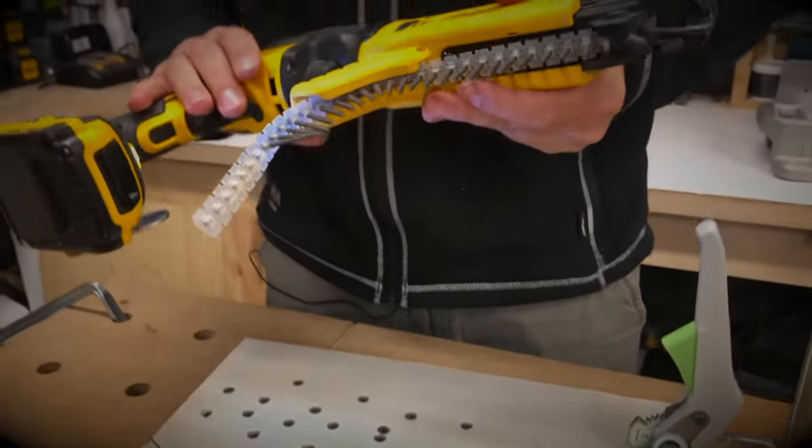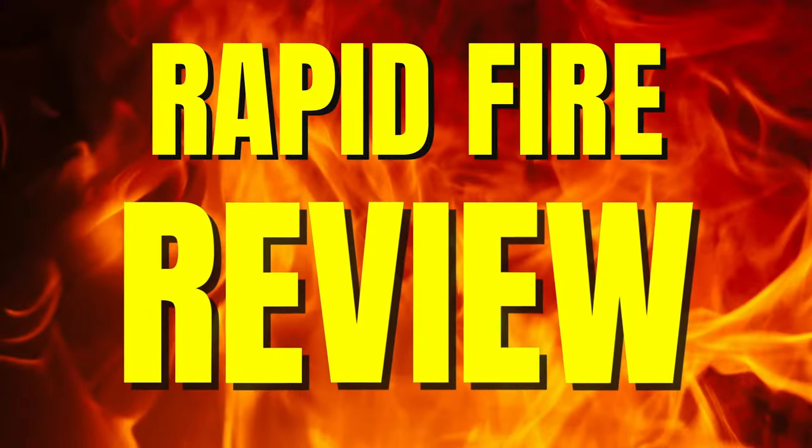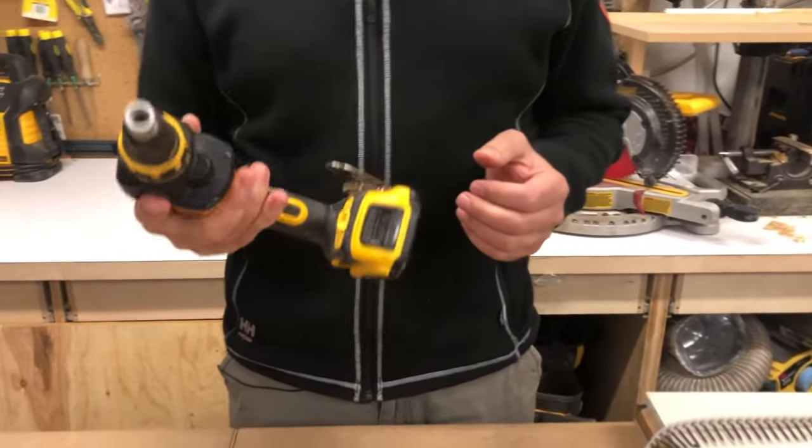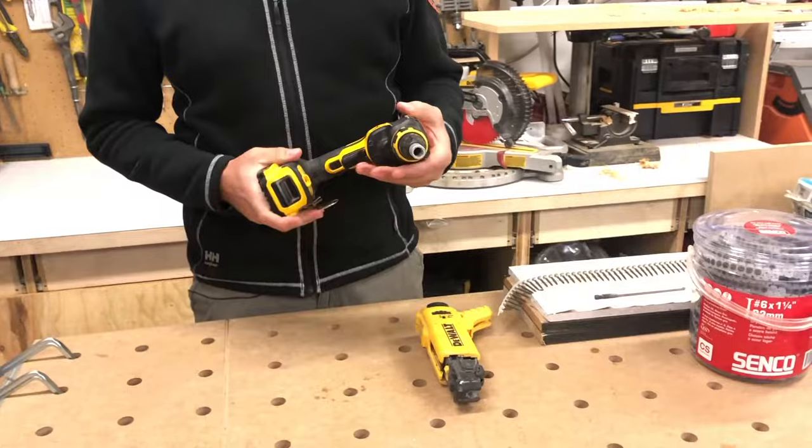You just can't beat it — you can't screw drywall that quickly by hand, there's no way. I love this gun. It's nice and light, it's small, and it has a really great attachment with it.